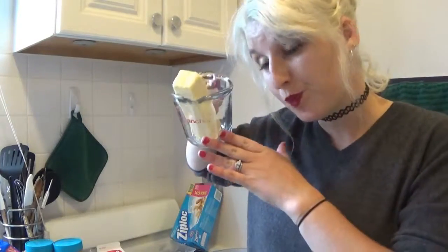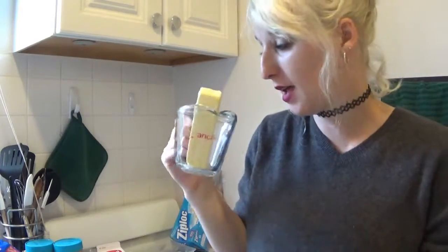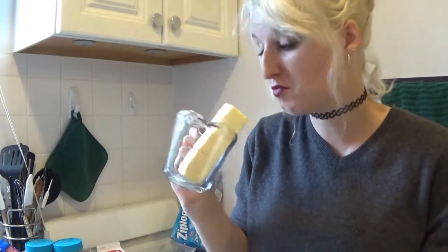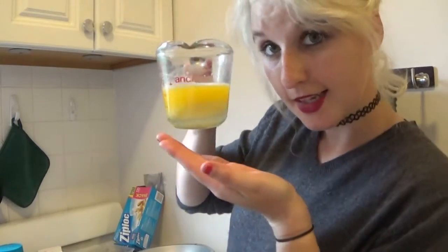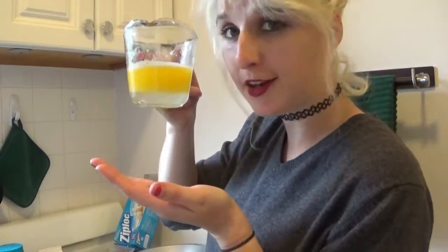Okie dokie, I've got some finely chopped Oreos. Next I'm gonna take a stick of butter — Paula Dean's favorite ingredient — and melt it in the microwave for as long as it takes, about a minute. Melt that butter! Ta-da! Sunshine in a glass.